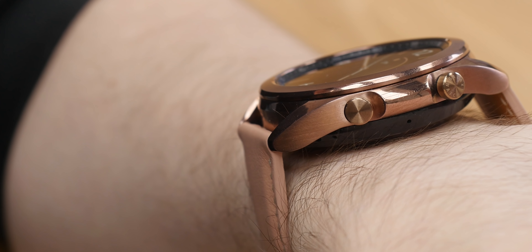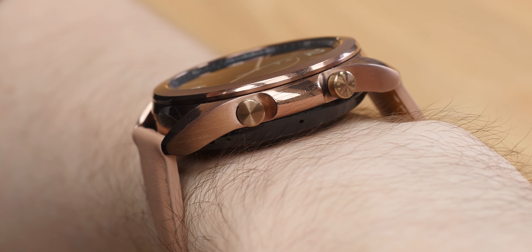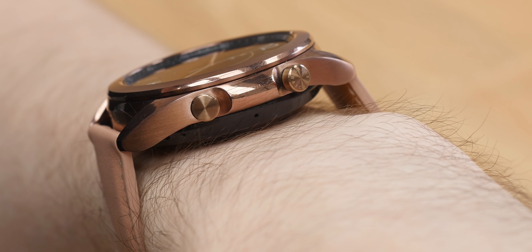The smartwatch has two physical buttons on its right side, with the top one serving as a back button and the bottom one used for going back to the home screen. The colorful OLED display on the Samsung Galaxy Watch 3 sports impressive brightness, so interacting with it in sunlight should never be an issue. The Gorilla Glass that covers the screen is also noticeably fingerprint-resistant, which is a welcome surprise.